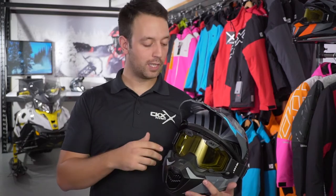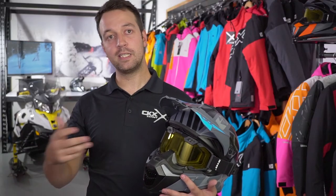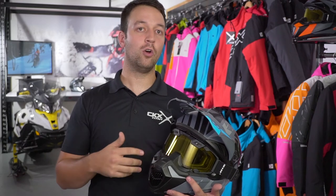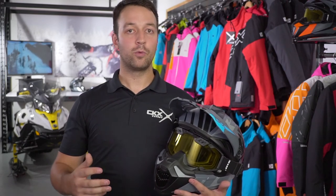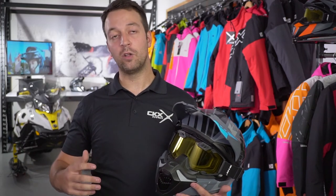If we are even more specific, we can take a look at the 210 goggle. Compared to the Titan helmet, this is the backcountry version of the goggle and it's created with open cell foam, which allows more air to flow in the goggle, making sure the rider will stay cool.